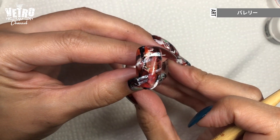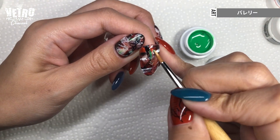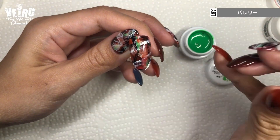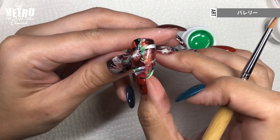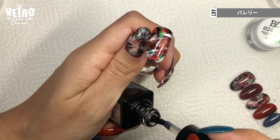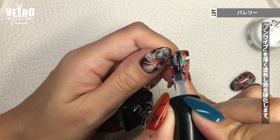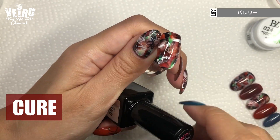And cure. Then I use an accent color — you can use any vivid color that goes with the existing colors. I just add a few short strokes, and cure. I seal the design with the non-wipe top and cure.